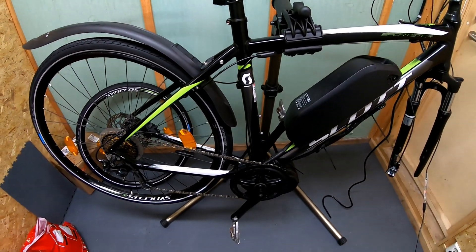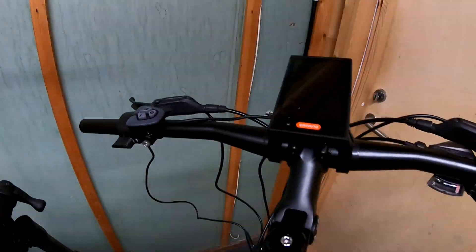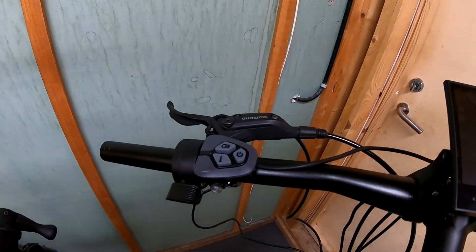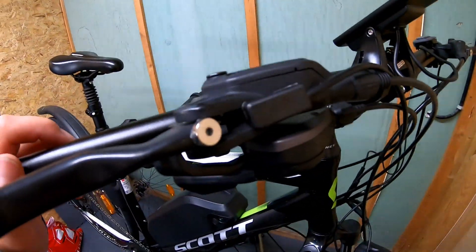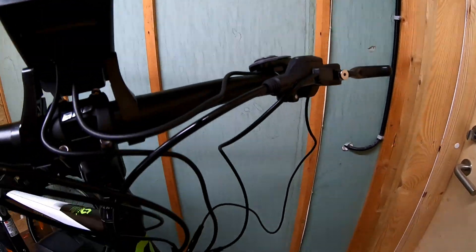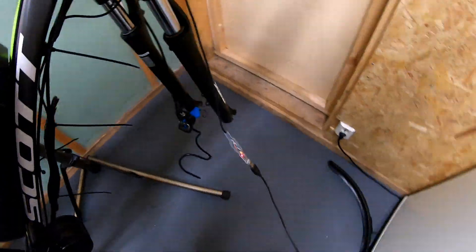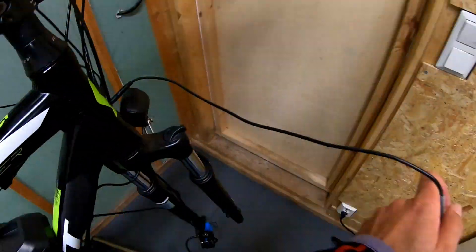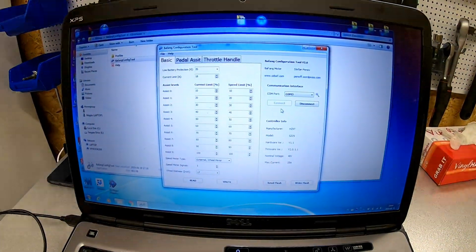So the assembly is almost ready. You can see all the steering units installed and the braking sensors. Now is the time to program the motor. Here is the special cable connected to the motor, and then it's connected to the computer, and there is the software.